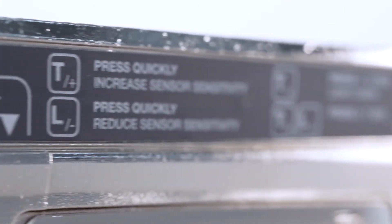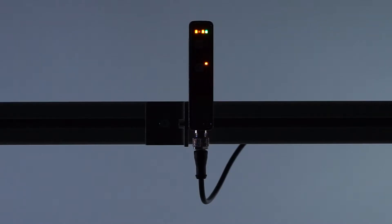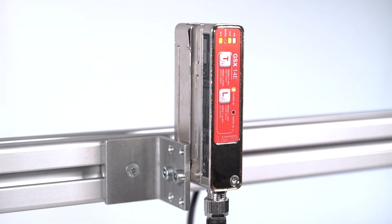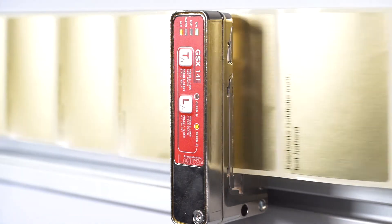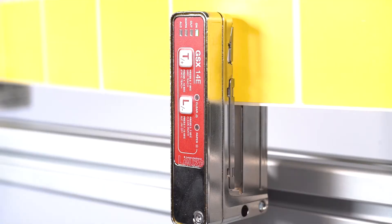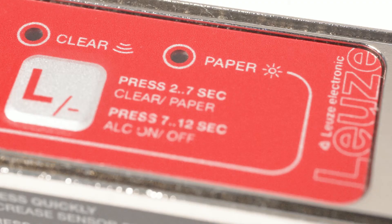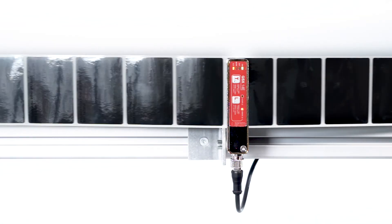A new development from Leuze is the world's first fork sensor which combines two detection methods in a single housing. The new GSX-14E can therefore be flexibly used for all label types, irrespective of their material and characteristics. Thanks to the intelligent easy teach function, it decides automatically on the best suited detection principle — optical or ultrasonic — while teaching in the labels. The two LEDs, paper for optical and clear for ultrasonic, clearly show which method the sensor will use after teaching.